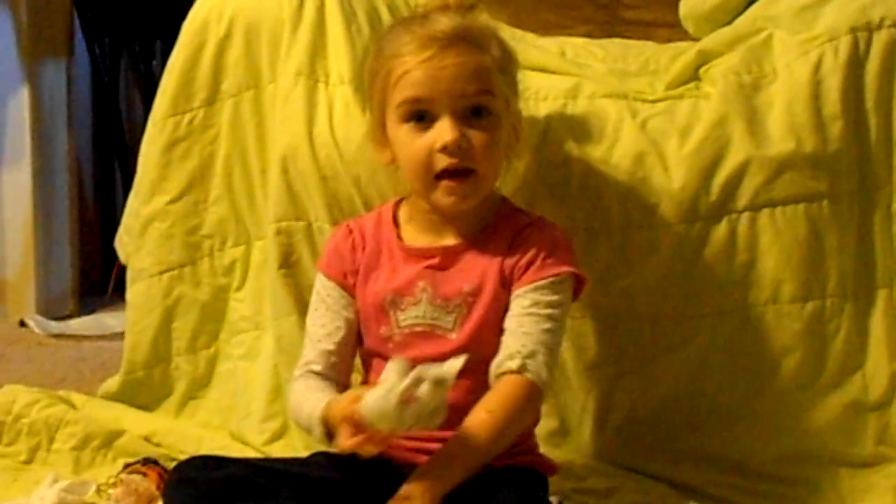Now you know how to make a Boo Boo Bunny. Thank you.